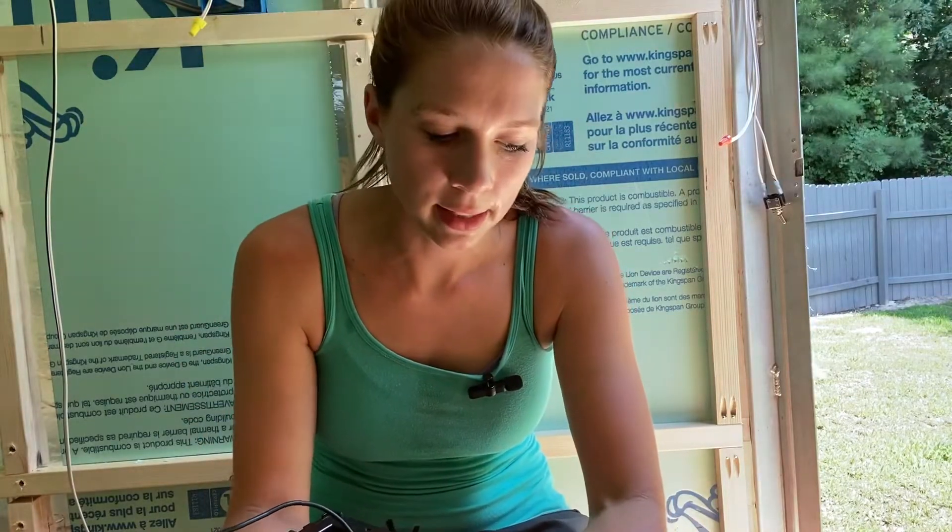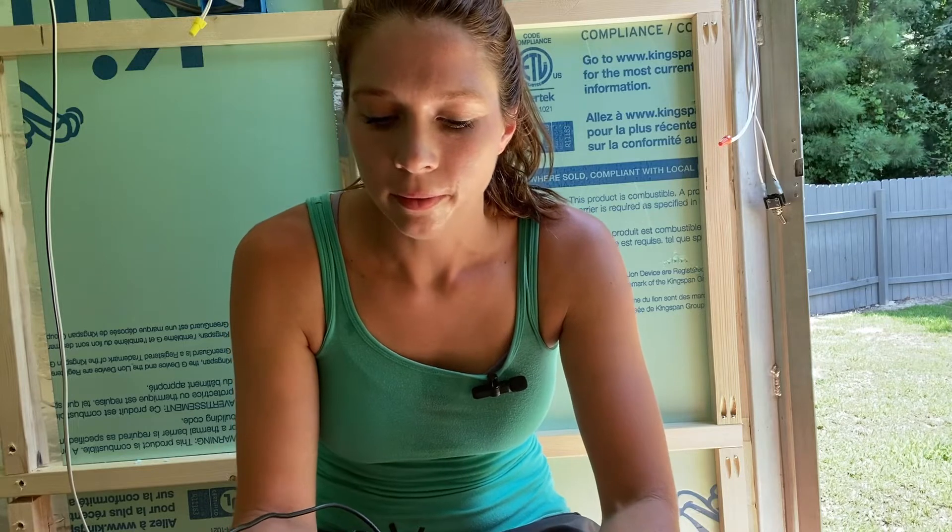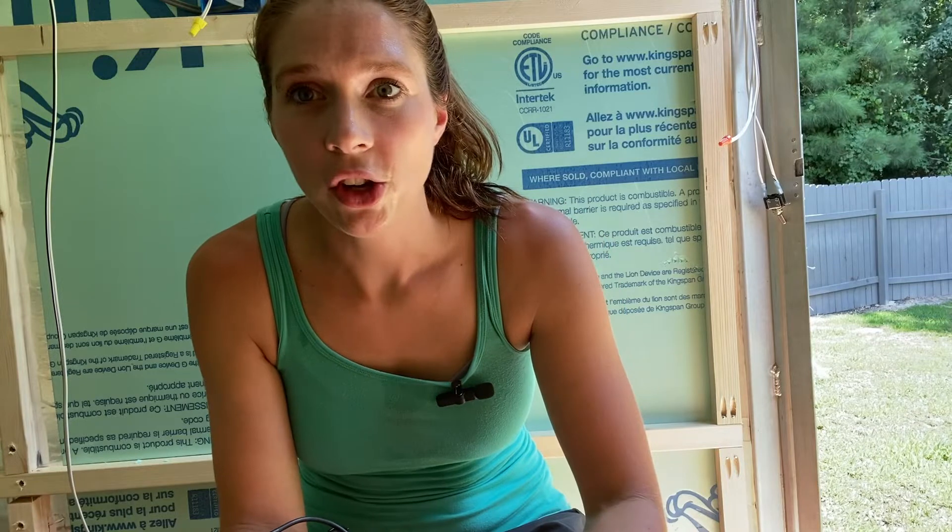Hey y'all, this is the 120 or 110 volt video on how to wire a camper. If you watched my last video, you'll know that I'm working on a horse trailer for a client and I'm upgrading their electrical system. I wanted to go ahead and show you guys what I did and how I did it before I put the walls on.